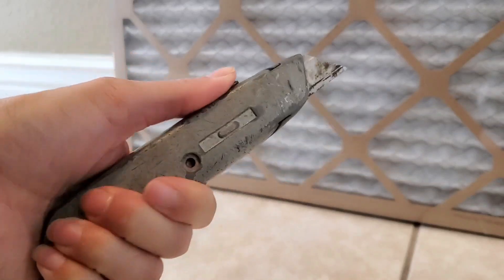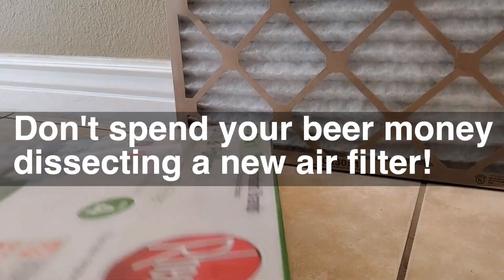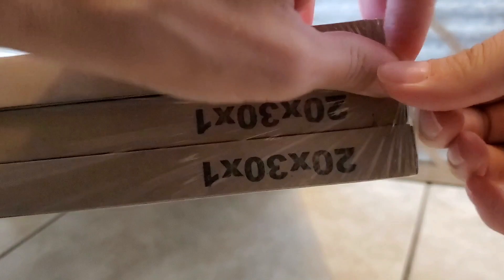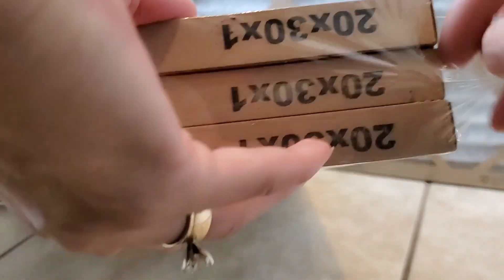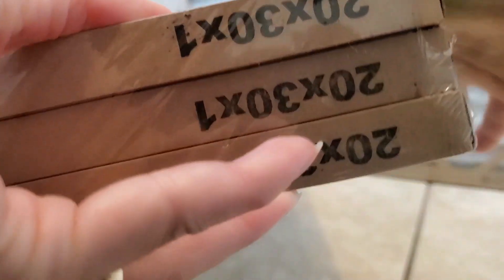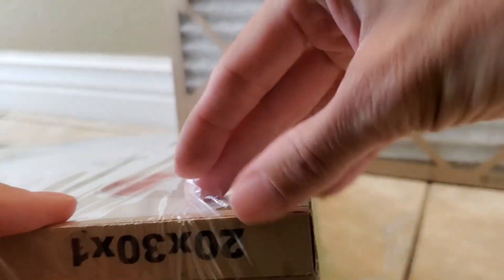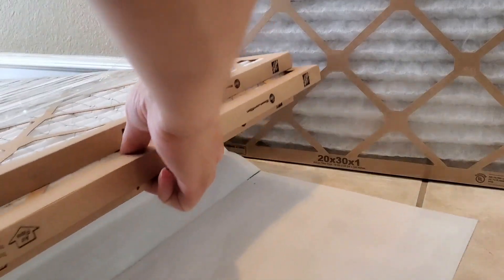Bonus tip: when you're opening up the package of filters, don't use a knife, just use your hands. You really don't want anything to damage the integrity of the filter — it'd be like putting the filter in the wrong direction. You really want it to be able to perform to its optimum capacity, and that involves making sure the entire filter is intact and put in the correct direction.